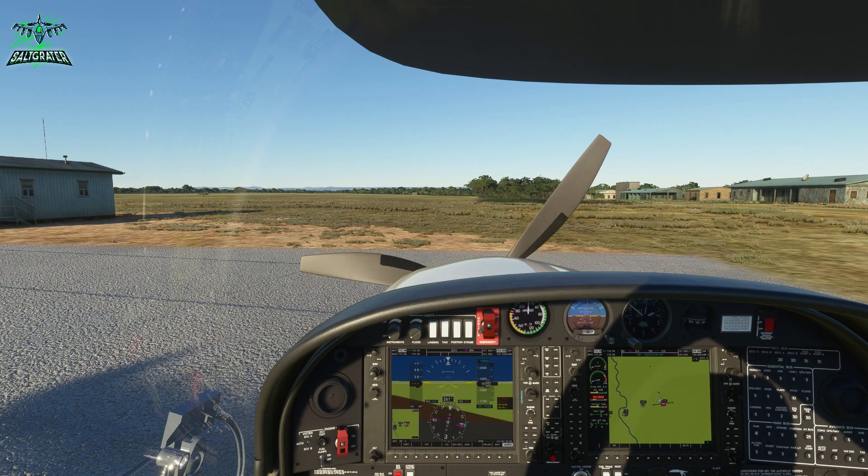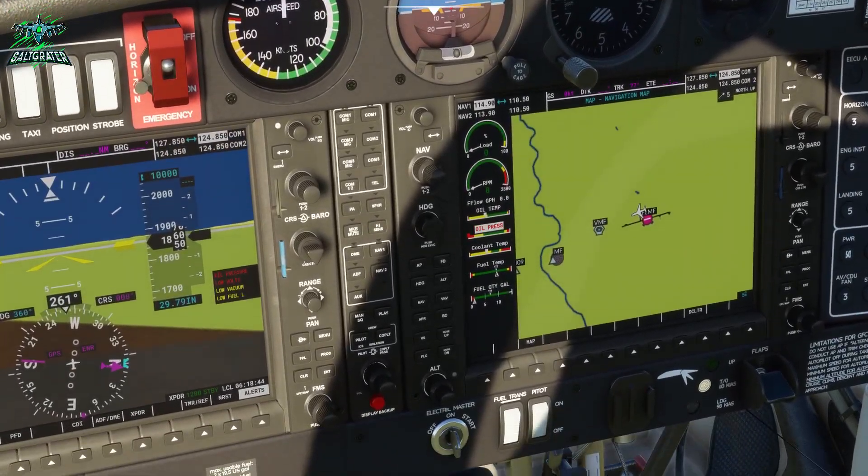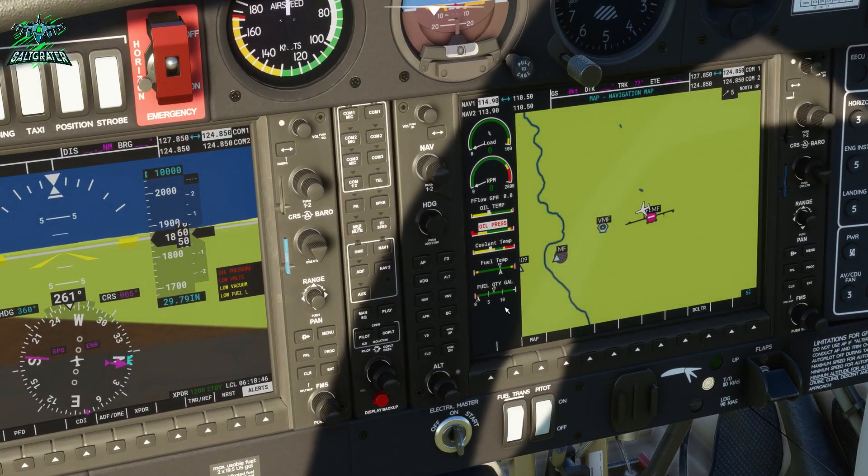In today's video we are taking a look at the fuel system in the Diamond DA40, and this is going to be the same whether you're flying the TDI or the NG version. Looking at the fuel gauge, the problem is that by running the aircraft, the engine only takes fuel from the left-hand fuel tank, and people are running out of fuel even though they still have fuel in the right-hand tank.